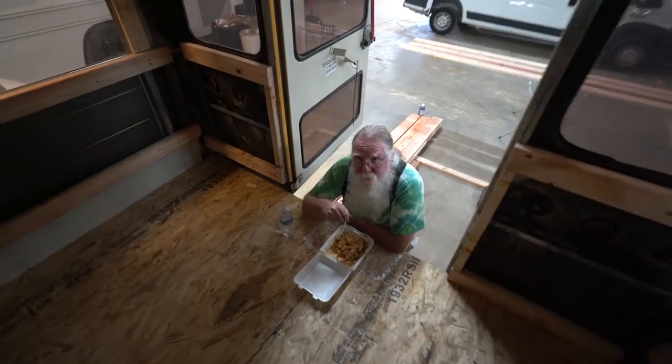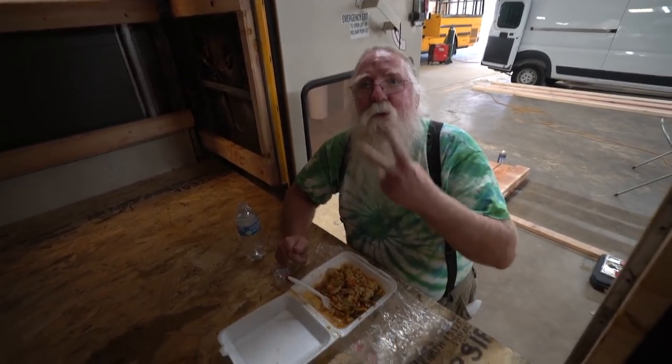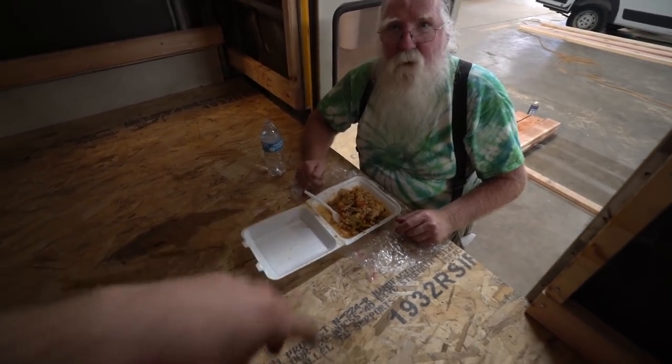I go on food benders — not drugs, food benders. For the past week or more, Steve, what have I been eating? We found this Chinese place that delivers — he's become our best buddy. Part of the reason is it's cheap and delicious and it reminds me of my childhood. But the other reason is I'm trying to get on good terms with them so they'll deliver oil to me along with my meal. This is half of what was there — I made two meals out of this one. They are big portions. That's right up there with Little Caesars for bang for your buck.